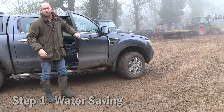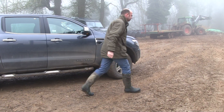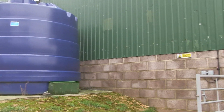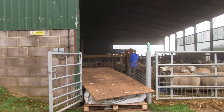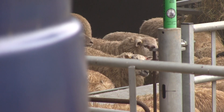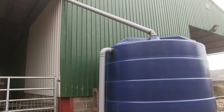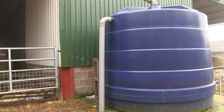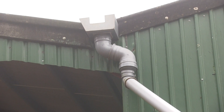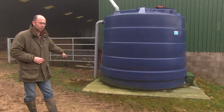Here we are at Park Farm where we've invested in some rainwater harvesting technology. In 2011 we invested in an extra bay extension into the lambing sheds here at Overbury, and part of that investment was some rainwater harvesting technology. We invested in two 10,000 litre harvesting tanks which are fed from the valley gutter. When they fill up, any overflow comes out and goes into a soakaway.